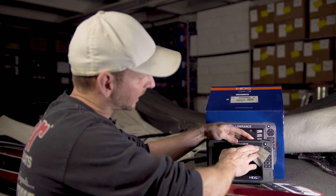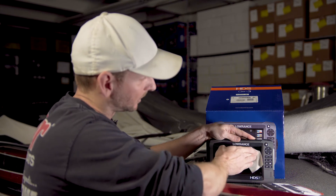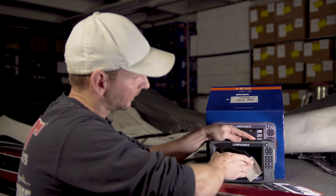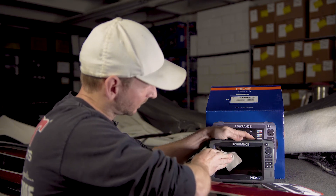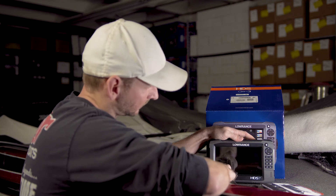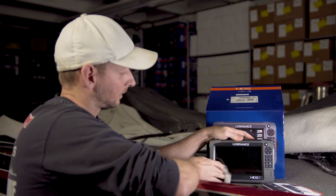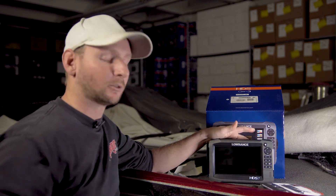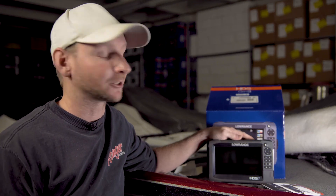If you can't get all those air bubbles out, it's not a problem. With your screen being on, you will not be able to see those air bubbles — it will not affect the touchscreen, will not affect the glare, will not affect the resolution whatsoever. And just like that, she's installed. Pretty simple to install — minimal investment for the savings of potentially protecting a graph worth $700 up to $3,000 or $4,000. Be sure to check these out at RussellMarineProducts.com.